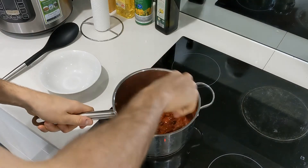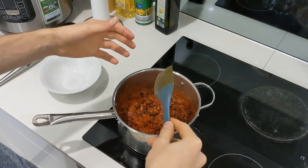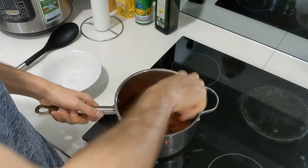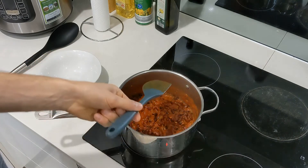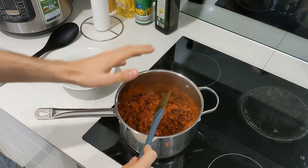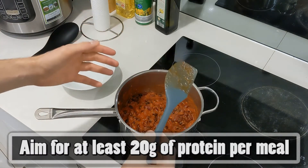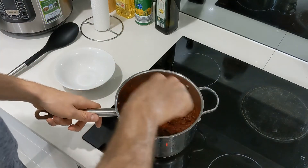Ten minutes are up. You can simmer it a bit more, but this pasta sauce is already on the thicker side — if you were using passata it'd make more sense to simmer longer. In my opinion, this is ready to go. It smells great and looks pretty good. So what we're going to do now is plate it up. I'll plate out an amount that gives you at least 20 grams of protein — that's how much you should be aiming for per meal, even for a vegan meal.